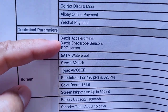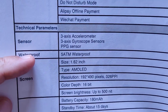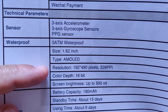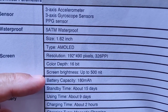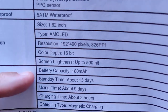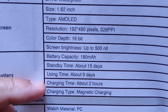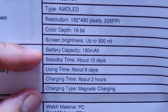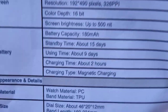Technical parameters: you've got three basic sensors — an accelerometer, a gyroscope, and a heart rate PPG sensor. It's 5-atmosphere waterproof, that's 50 meters underwater. It has a 1.62-inch AMOLED screen, 192 by 490 pixels, with 16-bit color depth. Brightness is up to 500 nits, so it should be viewable outdoors. Battery gives 15 days standby, 9 days use time, and 2 hours charging. There's a magnetic charging coupling.